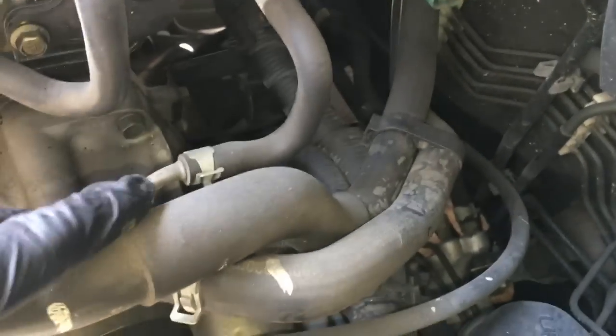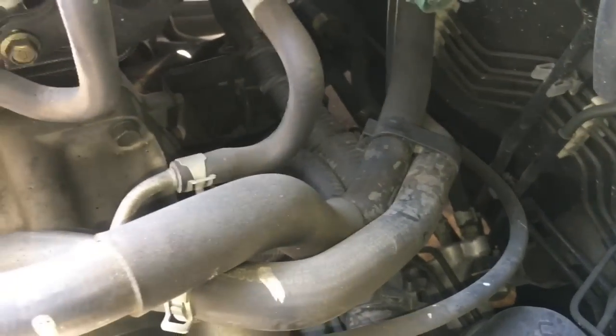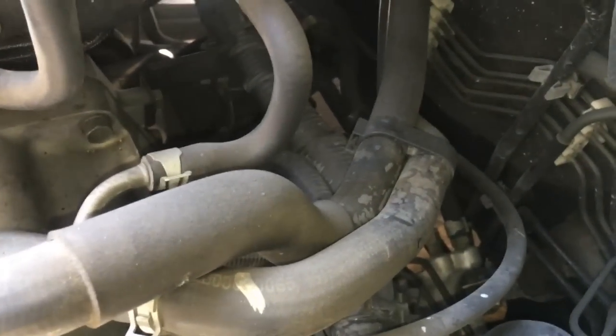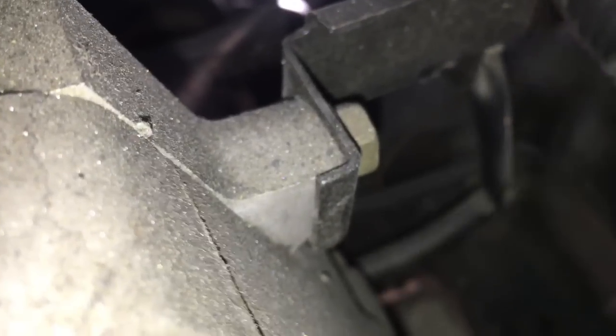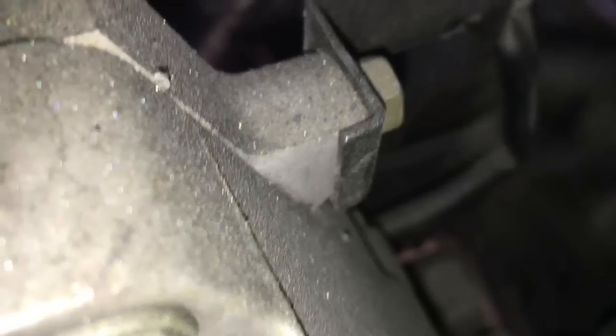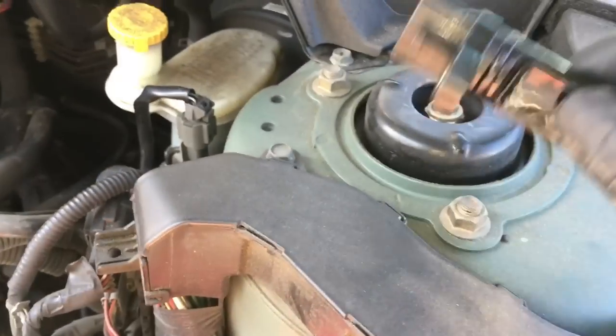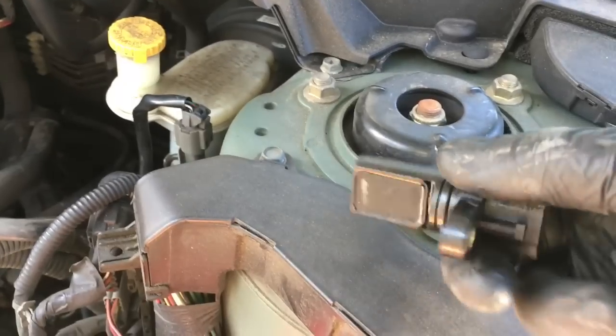Now that we've got the air cleaner out, the crank sensor is going to be down here on the back side of the bell housing on the transmission — it's actually on the engine block. I'll get a closer look so you can see the wire, and I'll wiggle it for you. The crank sensor is the exact same sensor as the cam sensor, so it's only going to have the one bolt.